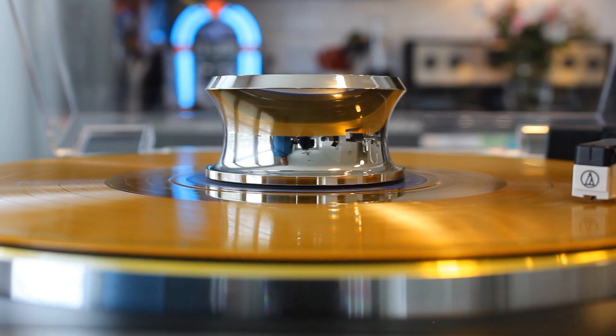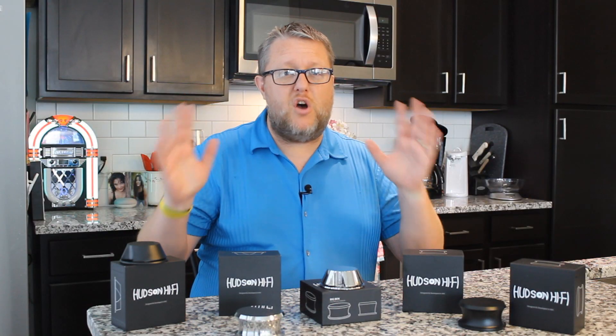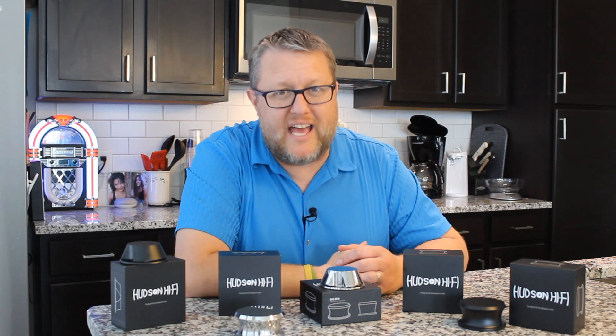And that's pretty much all you need to know about record weights. Now you know all there is to know about record weights. I hope you enjoyed this show. Don't forget to check out HudsonHifi.com — they've got a lot of cool stuff over there. And if you want a great price on these, check out the links in the description below. Thank you so much for being out there — I appreciate it more than you know. Happy record hunting. We'll see you next time.